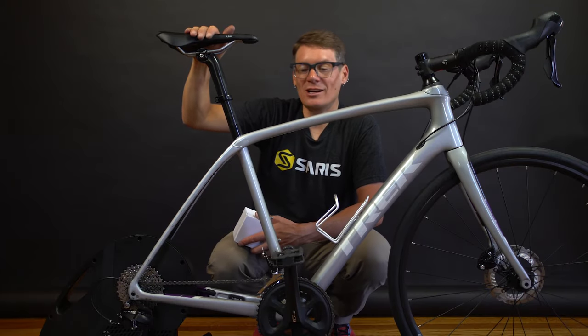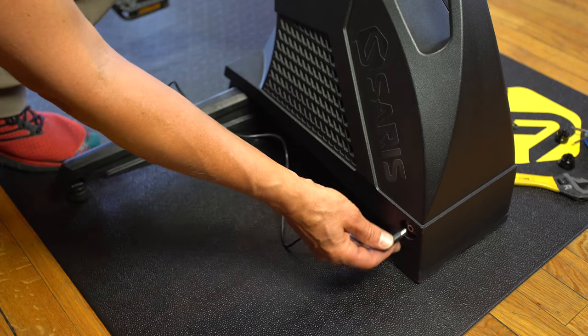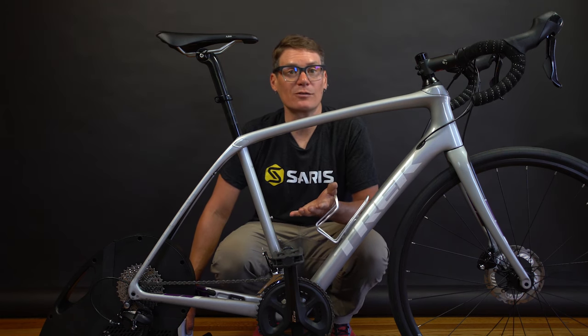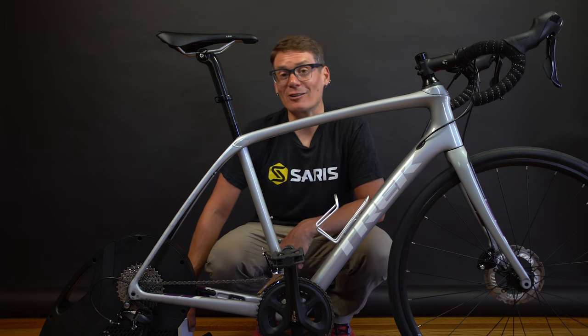The bike's on the trainer and we're ready to ride. Just grab the power supply from the box, plug it into the H3, and then you'll be ready to connect to your favorite training app. If you have any other questions about what we didn't cover today or want to see other instructional videos, go to saris.com. Thanks again and have a great ride.